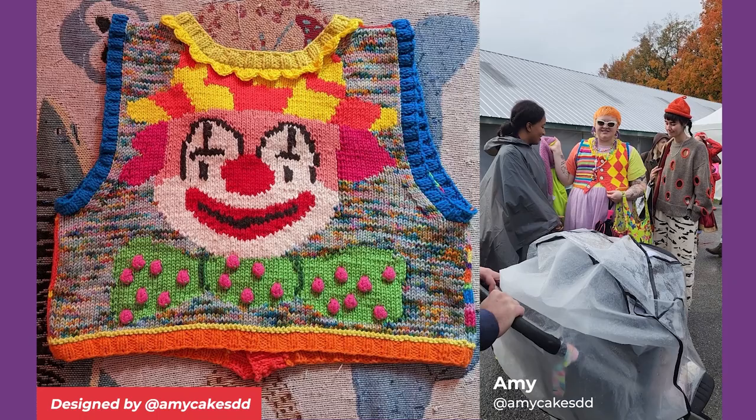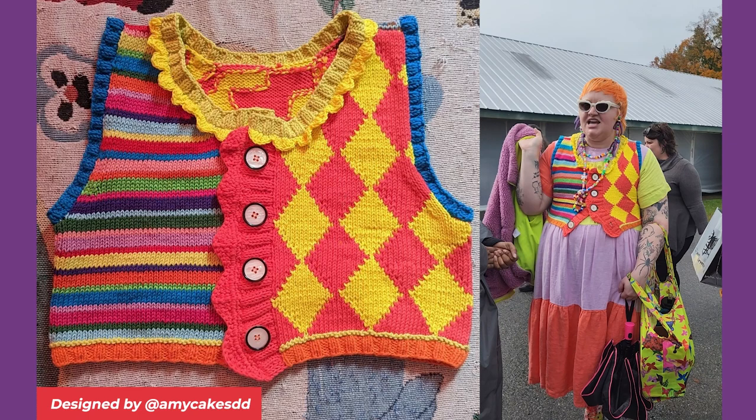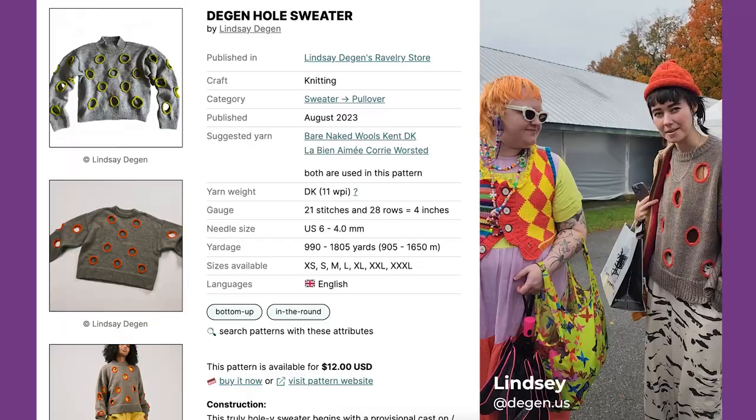I have this clown sweater. I love colorful clowniness. I just free-balled it — no pattern. I used cotton yarns, mostly like curl Soho.